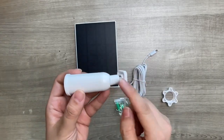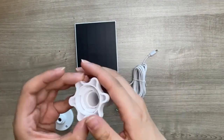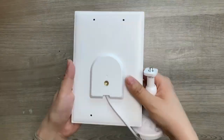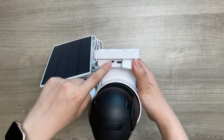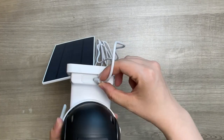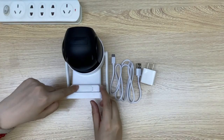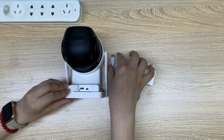Each solar panel comes with a mounting bracket. Here is how to assemble the brackets. Switch on the camera and you will hear a prompt tone. Plug the solar panel to the camera's USB port for outdoor charging. We suggest using a phone charger to fully charge the cameras before installation.